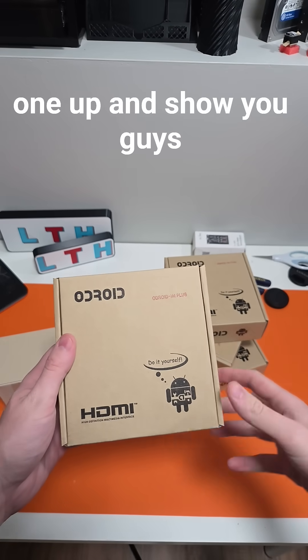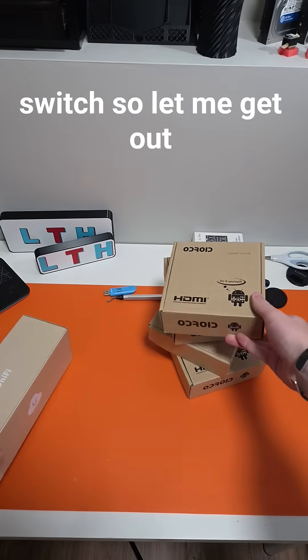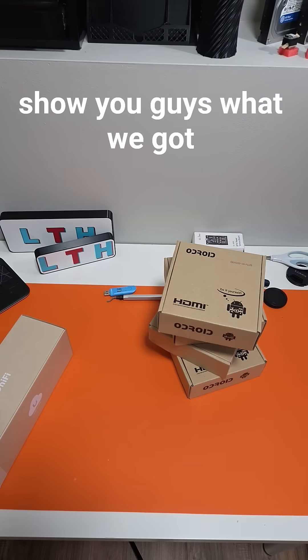And of course we have a sweet Unifi switch, so let me get this out of the box and show you guys what we got going on.